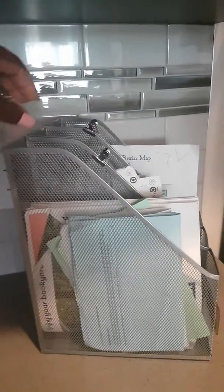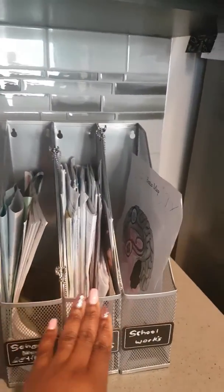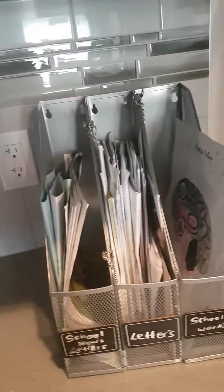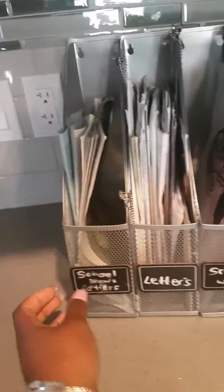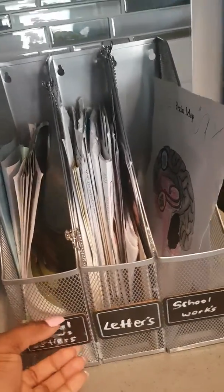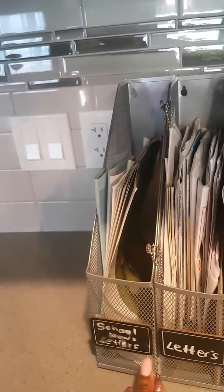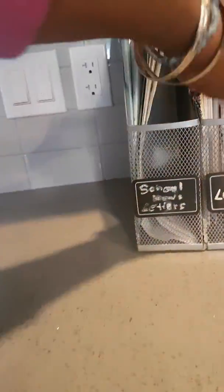I went to the dollar store today and I got these three filing cabinet holders, and I also got those chalkboard labels — it's kind of a wood finish chalkboard label. What I did was use E6000 glue with some hot glue to glue them on in the center.